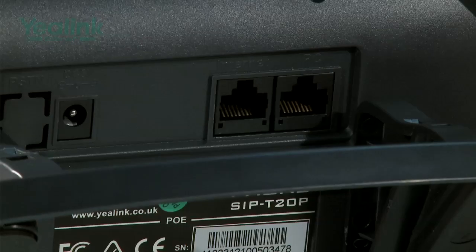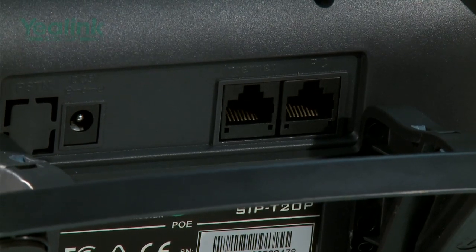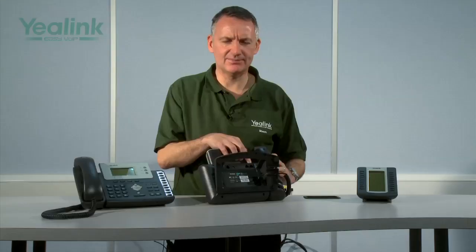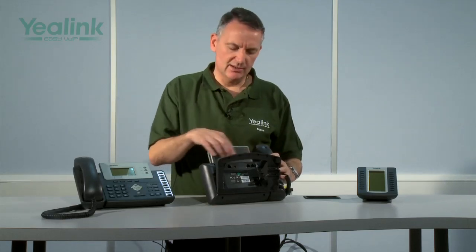Both the T26 and T28 support loudspeakers and the speakers are also HD speakers. PoE is optional, and PoE versions are identified by the P after the device name — so the PoE version of the T26 is called the T26P, and the PoE version of the T28 is called the T28P. Both units have two RJ45 ports: one is the Internet port for connecting to the network, and the other is the PC port for connecting to the PC. This means the PC and the device are run from one Ethernet cable and one Ethernet switch port — known as dual Ethernet support. Both devices also support headsets via an RJ11 port.